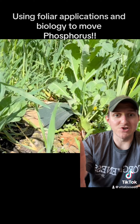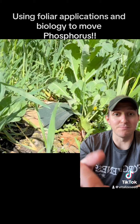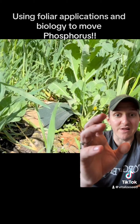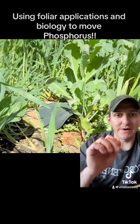I want to jumpstart soil biology as the soils are starting to get warmer, and I'm going to get that through the fish fertilizer and the humix blend. I also want to drive phosphorus in that plant specifically. The NPK is also going to help drive additional biomass before I terminate this cover crop.